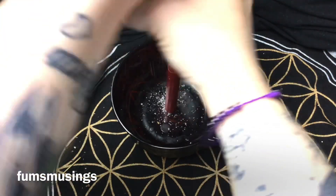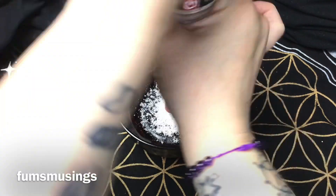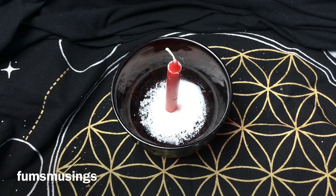I'm going to add some pink salt. Pink salt is great for love workings because of the pink color, and then the salt is to make sure no negativity comes from the working, because we only want positive outcomes from this.